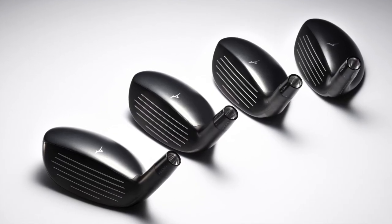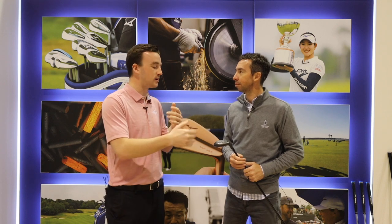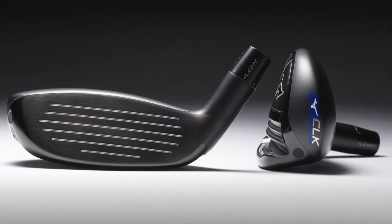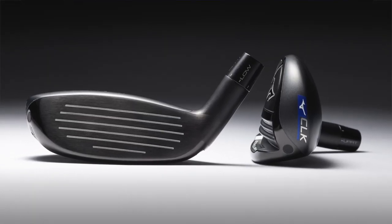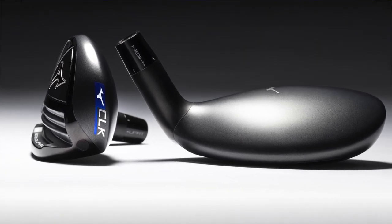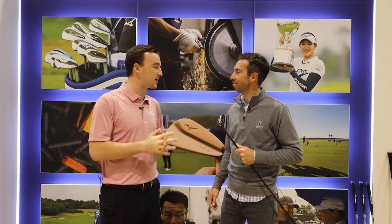This hybrid can really, based on the loft and lie that you can make, find its way into the bag of any type of player. We've got these in tour players' bags, we've got it in 20 handicappers' bags — so we're excited about the versatility of that. Chris, this was great on the CLK hybrid. Should be a great option for golfers out there in 2020. Thank you for joining us.